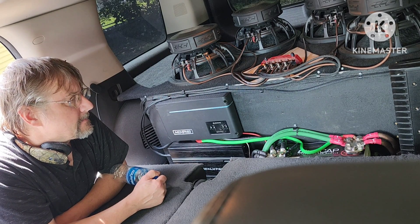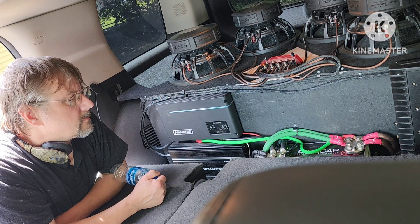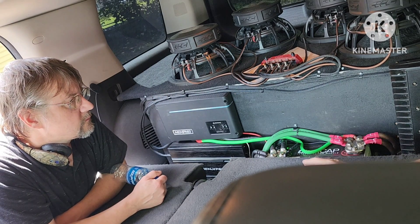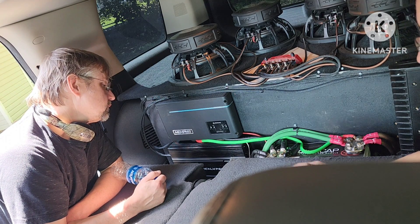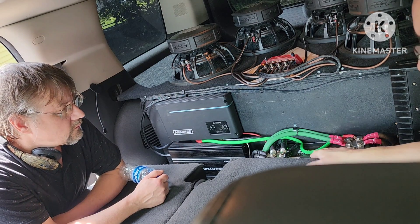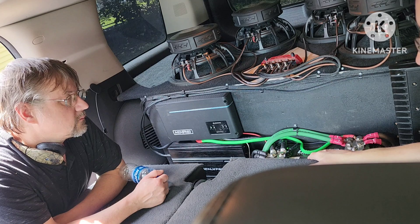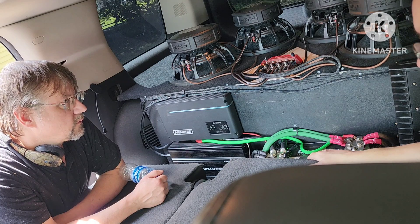Basically, if the supercapacitor is able to maintain some state of voltage — if it's not getting emptied all the way and is always maintaining some level of fullness — then you're good. It's just a buffer. Unlike a battery, which has an operating range where you don't want to go below about 11 volts, this thing doesn't really care. It has a maximum voltage of 16 volts, but it can sit at any voltage — feed it five volts and it'll hold five volts. It's more like a spring.